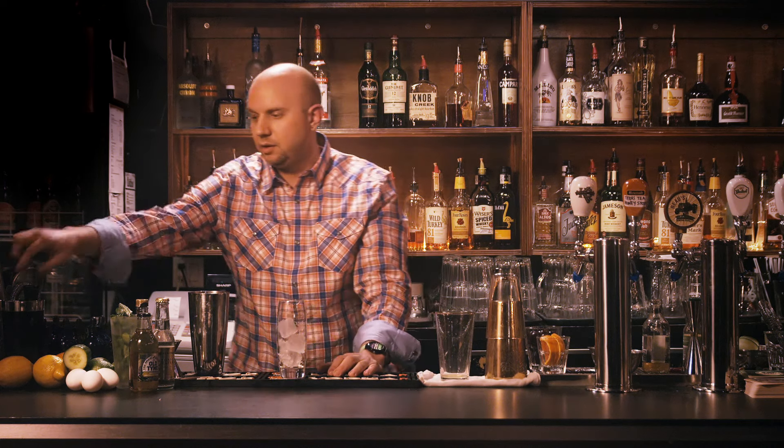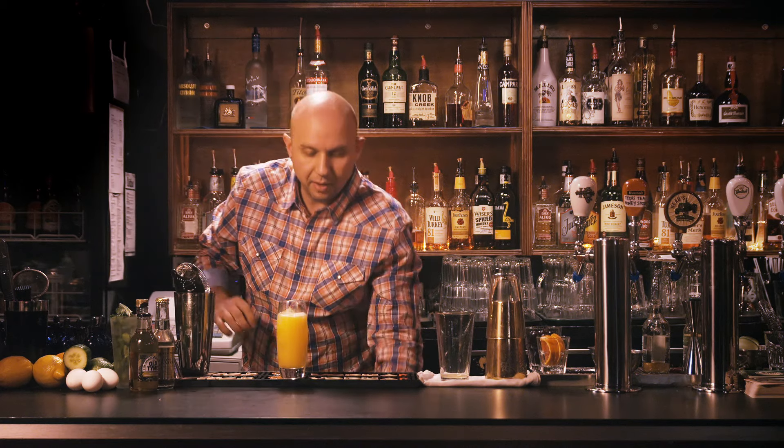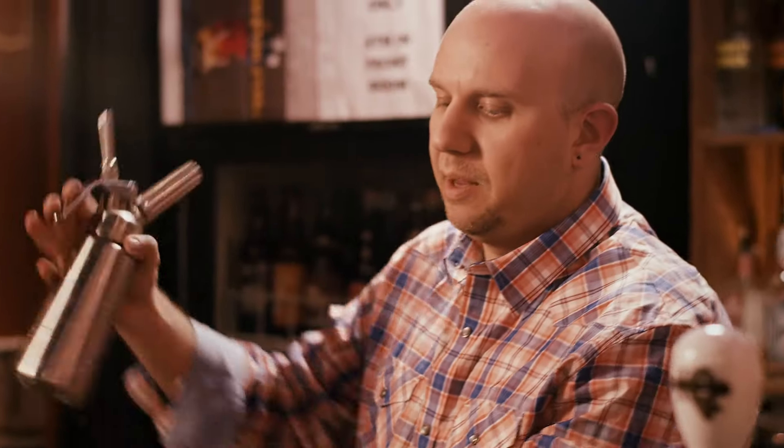Add some fresh ice to your Collins glass. We're gonna strain till about three quarters of the way up. I'm gonna top with a lemon-lime foam.